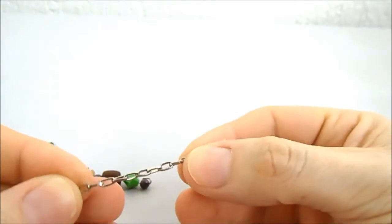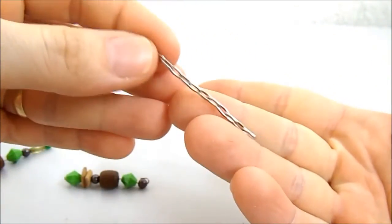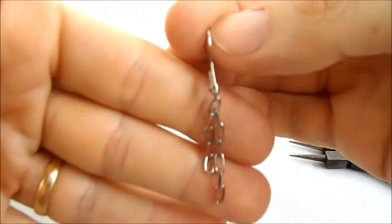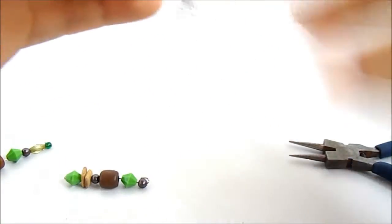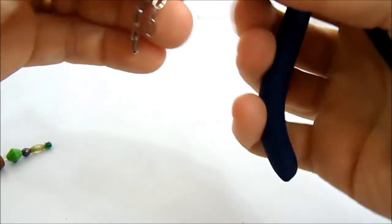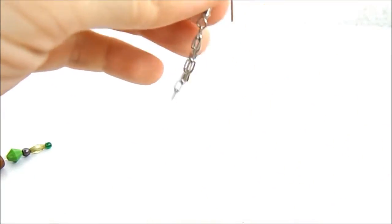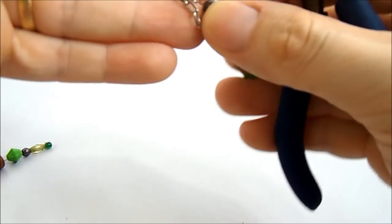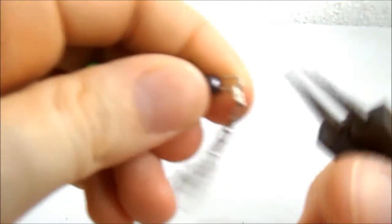Vamos pegar agora a corrente — tem aqui uns 6 a 7 centímetros. Vou colocar o anzol; um lado vai ficar com dois elos, mais compridinho. Fechou aqui. E coloca em cada ponta um alfinete. Fecha.